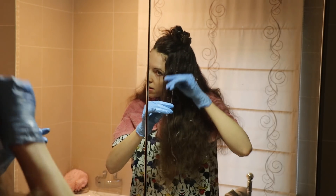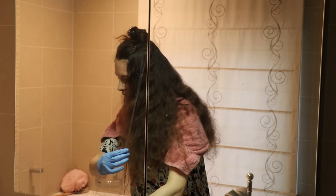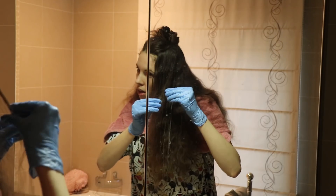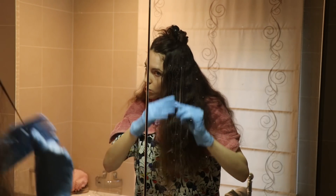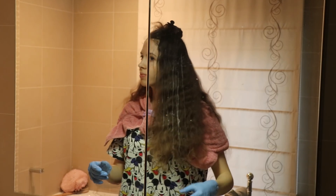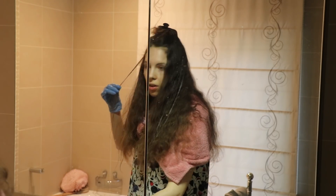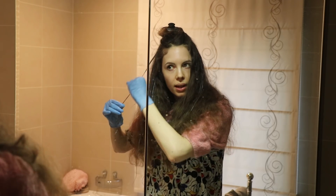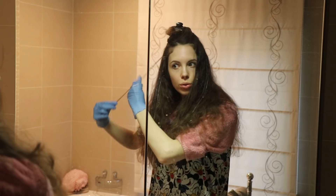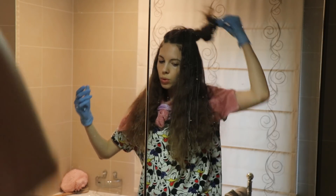Whenever I did highlights in the past, even when the hairdresser did it, you'd see stripes at first, but then you go home and everything blends — my hair just naturally becomes blonder overall. At the salon she used foils, put me under a heater, and left me under for longer than an hour. After I've done the top layer I'm leaving it in for 30 minutes — well, closer to 20 since I've been going a while. After rinsing I'll apply Olaplex number two, leave it 15 minutes, then wash.